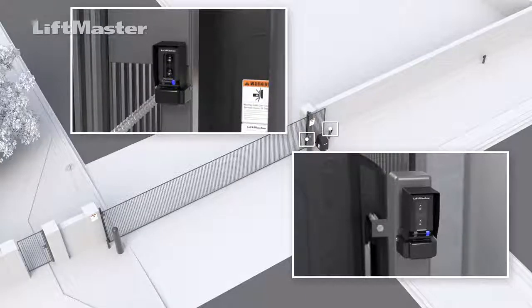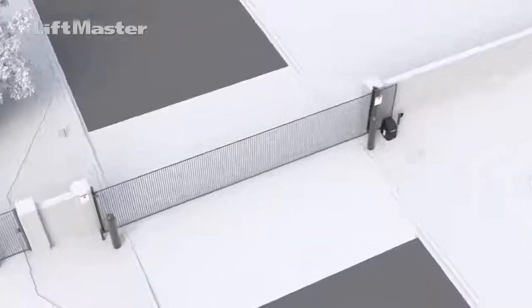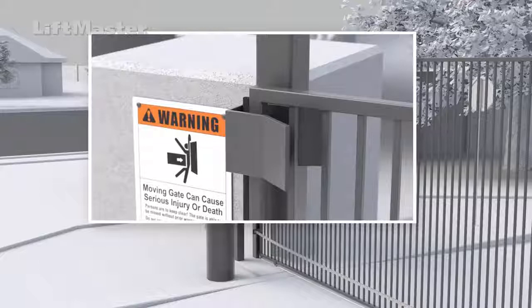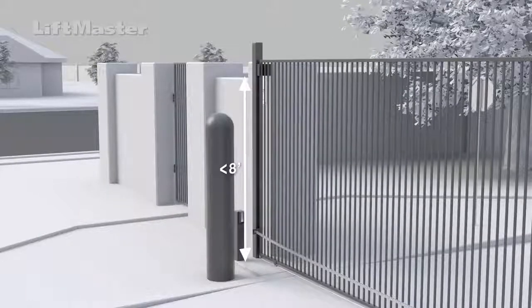It's common to find receiver guides mounted on the front side of a receiver post. To be ASTM compliant, any receiver guide mounted lower than eight feet above grade must be mounted behind or to the side of the receiver post.